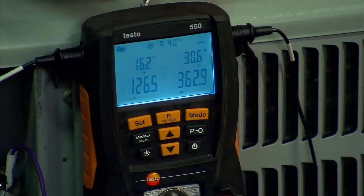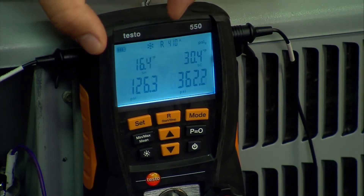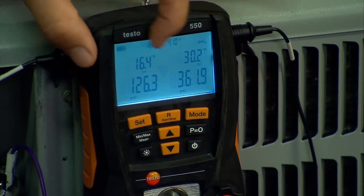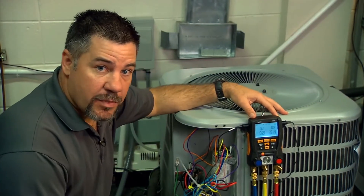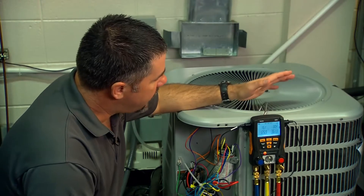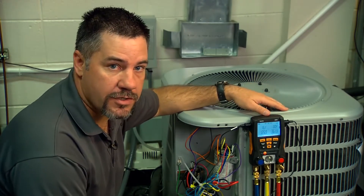Going back to superheat and subcooling: at the operating conditions we're at now, this unit should be running about nine degrees superheat and about 132 psi on the suction side. As you can see, we're just a little bit low on refrigerant. Our superheat is a little high and our suction pressure is a little low, so we're going to add just a little bit of refrigerant charge to the system.